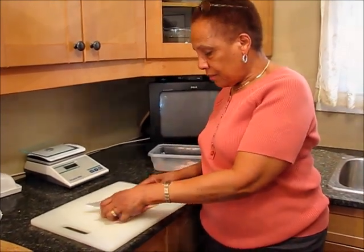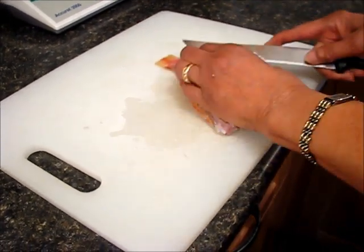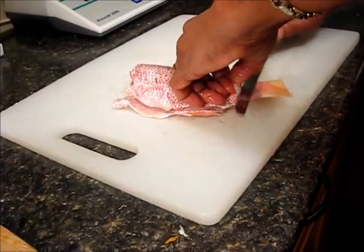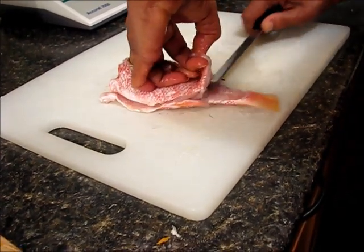You need a sharp knife. Go down the sides, both sides. Keep the blade of the knife on the bone as you go along, so that you don't lose too much of the flesh of the fish.